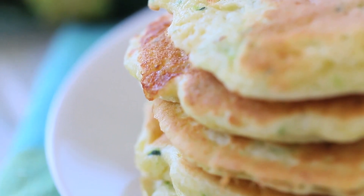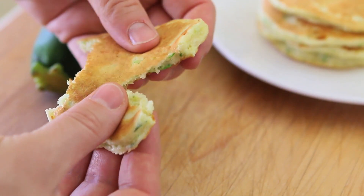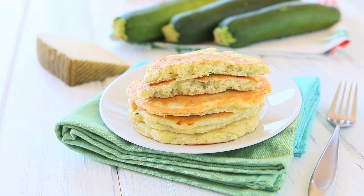Voila! Your zucchini pancakes are ready to be enjoyed by your kids and by the rest of your family. They can simply be enjoyed warm like they are, or you can spread some cream cheese on top — it's even more delicious.